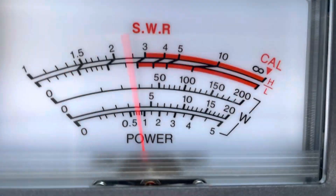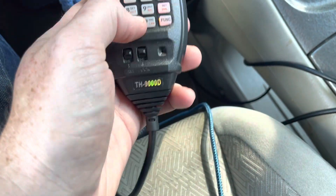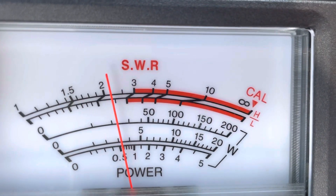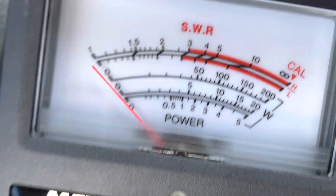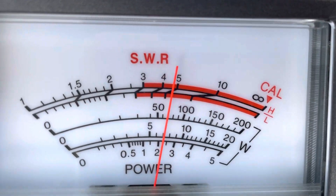Okay, going to MURS channel one — maybe just a hair under 10 watts on low power. Medium power — just around 20 watts. High power — 70 watts.